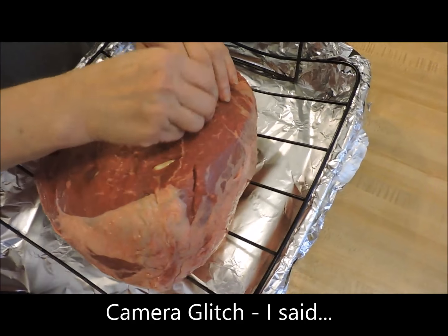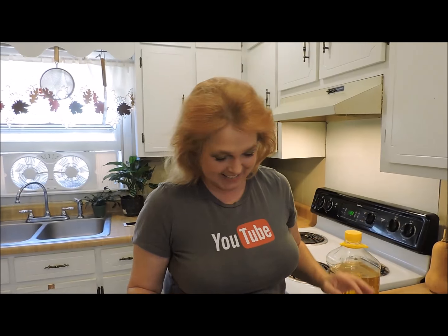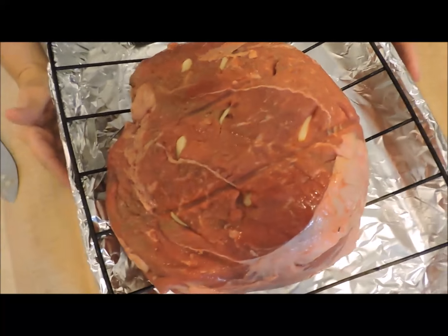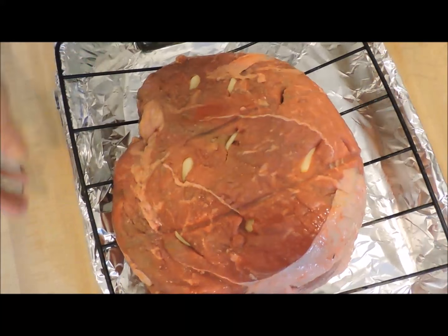I'm going to turn this guy over and stud it on the other side too. So check him out — got my nine-pound sirloin tip roast, and I've studded it with garlic all over the place. And it's heavy. Yum.